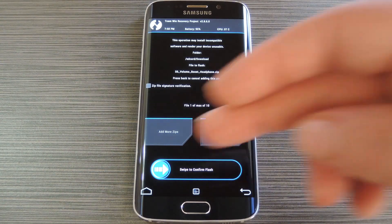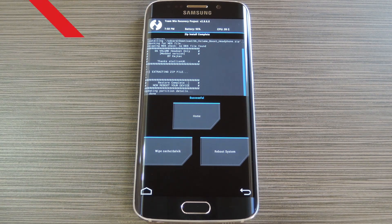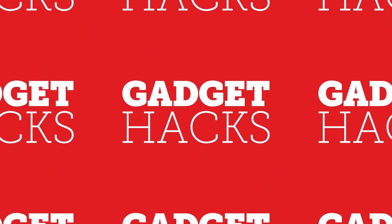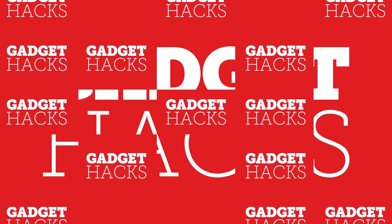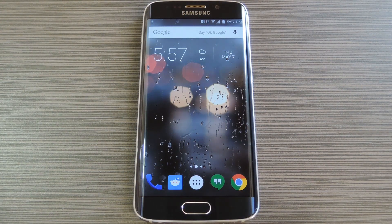Hey, what's up everybody, it's Dallas with Gadget Hacks and today I'm going to show you how to boost the headphone volume on your Galaxy S6 Edge. Now this mod has not been tested on the regular version of the Galaxy S6, so I would only recommend that you try this on the S6 Edge.